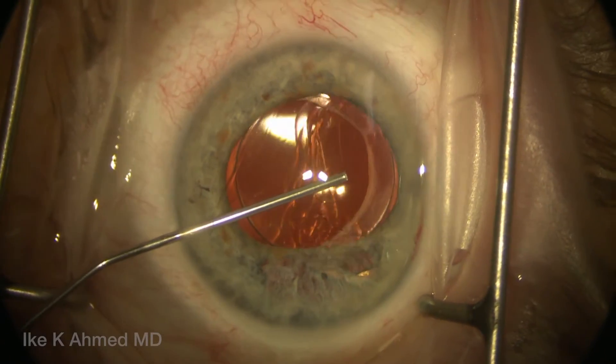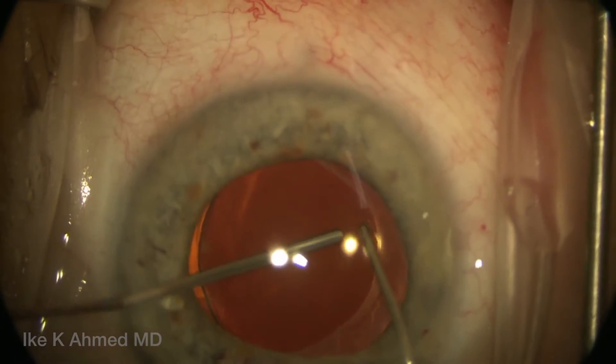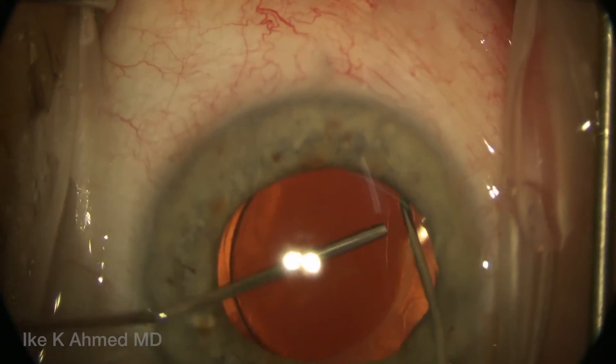The plan here is to insert an in-the-bag iris prosthesis to cover the area of the defect, and first we're going to visco-dissect open the capsular bag.